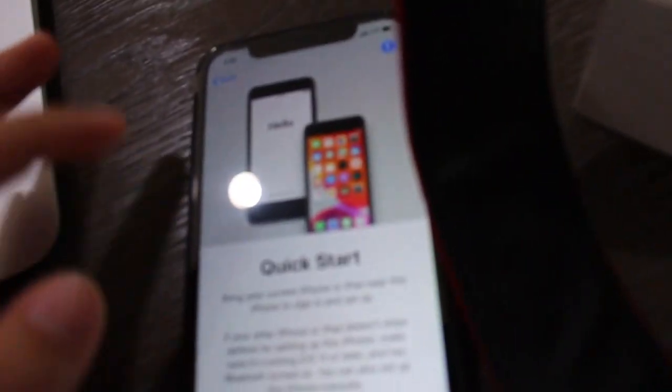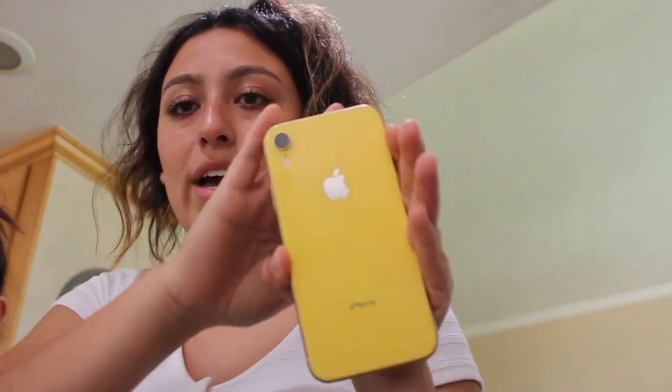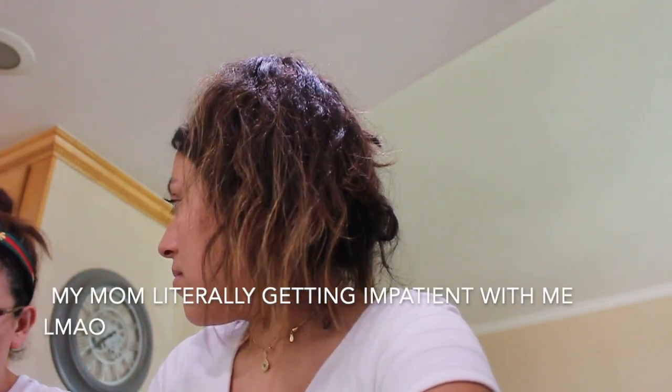In the meantime, let me show you some other stuff that came inside the box — the basic design by Apple booklet, basically information on how to use a phone. If you previously have an iPhone, you probably know how to use it, so you don't really need it unless you want the stickers. My phone that I previously had was an iPhone XR — the yellow one — and now I'm upgrading to the 11. Let me try calling someone to see if it works.